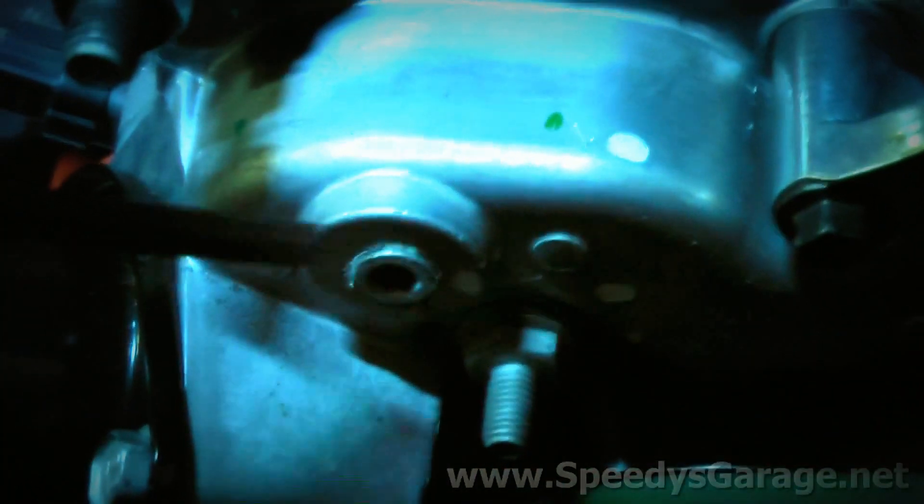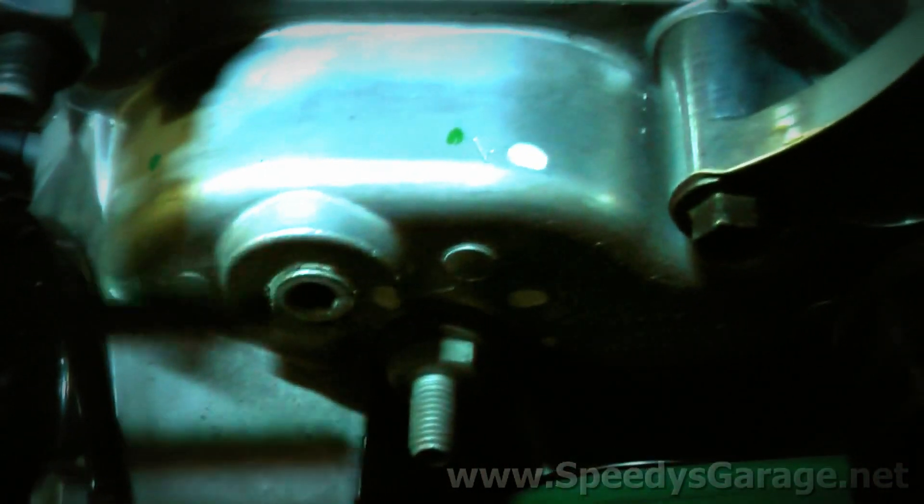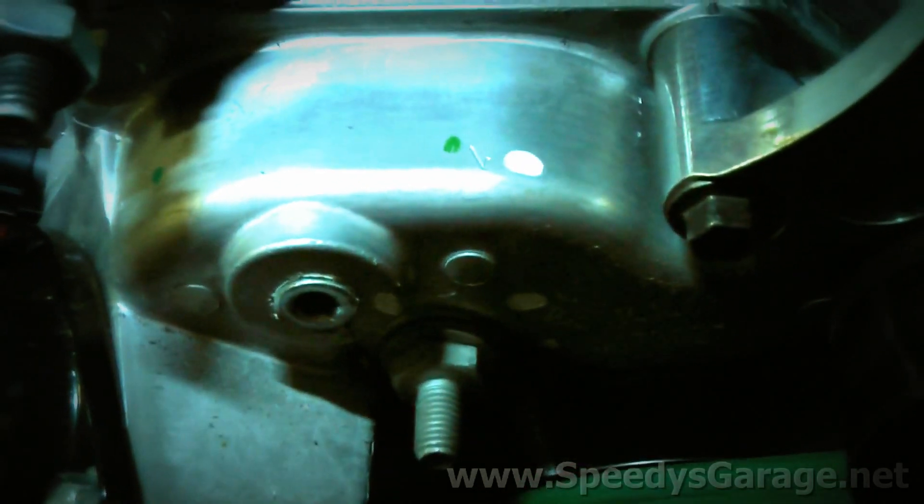The next thing I'm going to do is bleed the coolant system to make sure there's no air in it. When the thermostat gasket leaked before, I never bled the system, and it's possible there's an air bubble causing my problem. There's a quarter-inch Allen hex bolt on the front of the engine cover. While the engine's cold, I'm going to back that out and see if I get fluid. If I do, I won't think there's an air bubble. If no fluid comes out, I'll fire up the engine, let it reach operating temperature, then back the bolt out a couple of threads — being very careful not to get sprayed with hot coolant — until the air comes out.